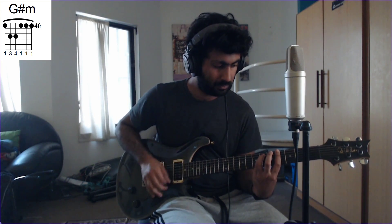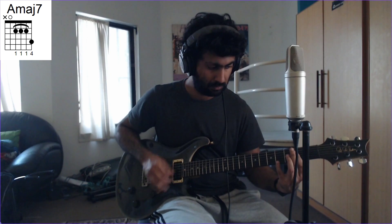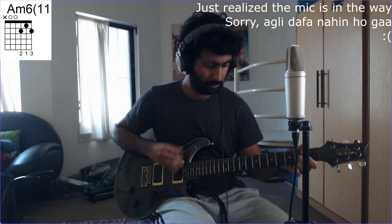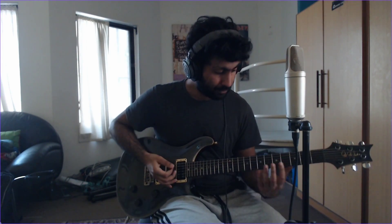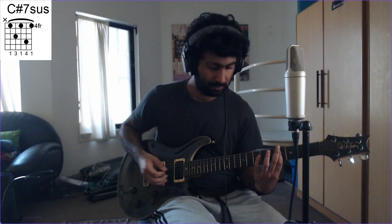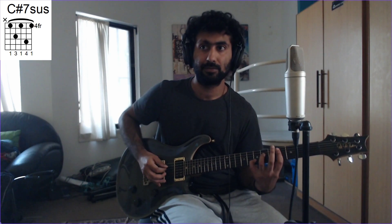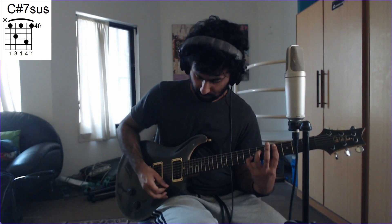We're at the second verse now — four very simple chords. The first chord is C-sharp: index finger barring the 4th fret, ring finger on the 6th fret of the D string, and pinky on the 7th fret of the B string. The second chord is G-sharp minor: E string 4th fret, A and D strings 6th fret, then bar the 4th fret the rest of the way.